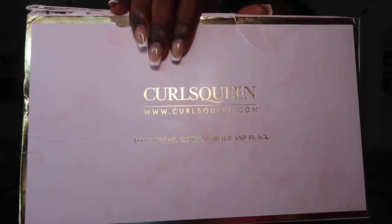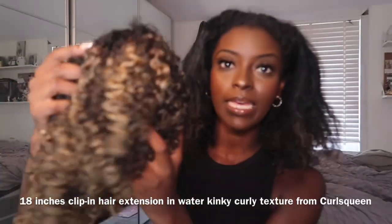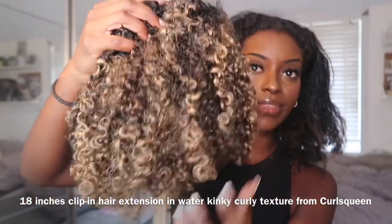Hello beautiful people. I know it's been a minute since I've been on YouTube but I'm super excited to bring you this video today. Curls Queen sent me a very exciting package which I'm very excited to show you guys. It came in this cute little pink box. It got a little battered on the way here but it's okay because the goods are in store. They've basically given me these very cute extensions.